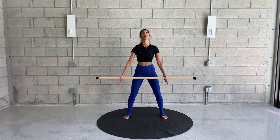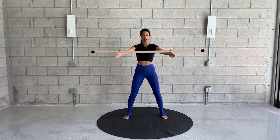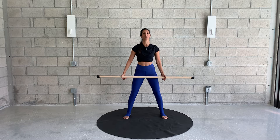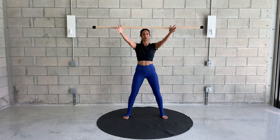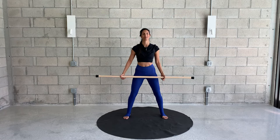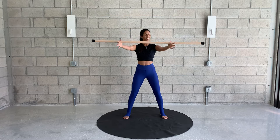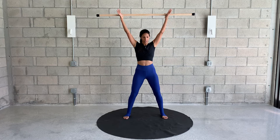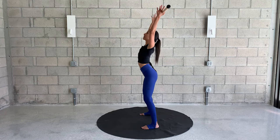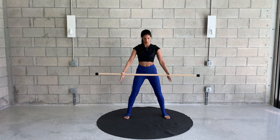Now we're going to start reaching your arms up and over the head and lower down. Inhale as you're reaching up and back, and exhale to lower down. Reaching up and back as far as you can go, but you don't want to force it. Make sure that you're maintaining a neutral spine — you don't want to hyperextend the back as you're reaching up and back with the arms. Just mobilizing through the shoulders.